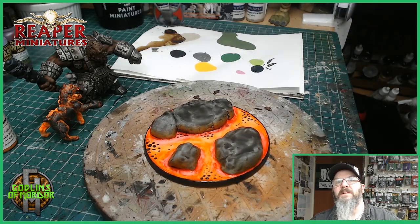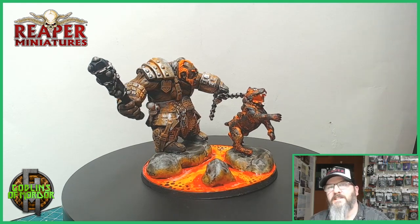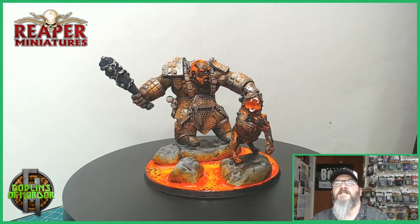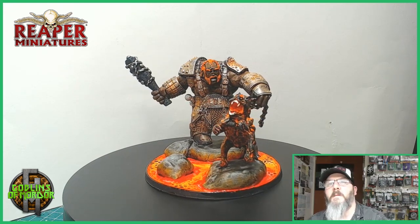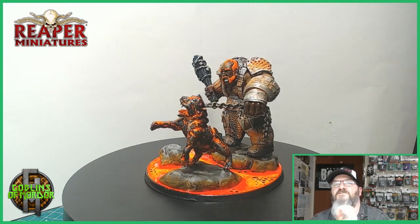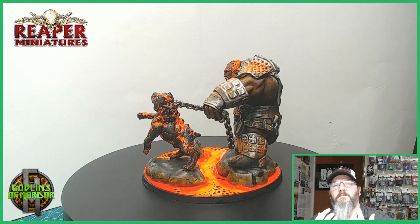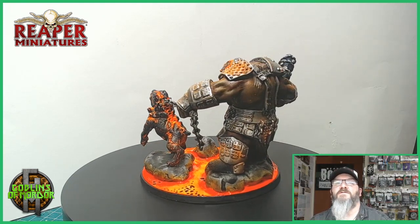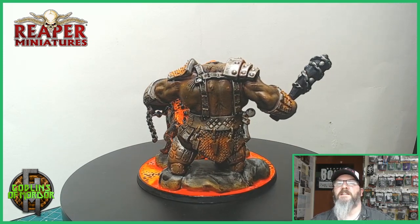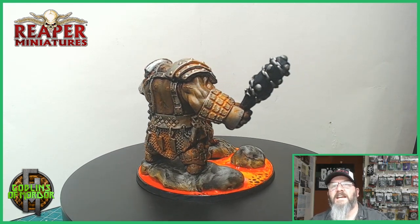Here is the finished Fire Giant Huntsman and Hellhound with their custom lava base. As you can see, the finished product with all the gloss varnish really enhances the colours - absolutely beautiful. A couple of coats of gloss varnish on top of your lava gives you that lovely shine and it really does work well. Adding that black dry brush, the colours beneath the fur look amazing, all popping out at you. I am super happy with this one.